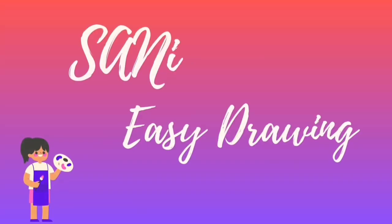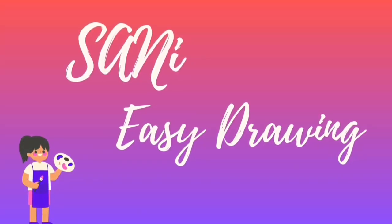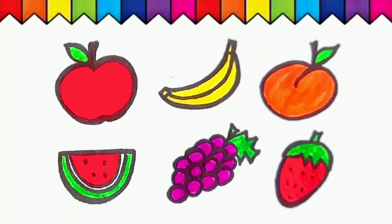Welcome to Sunny Easy Drawing. I want to draw fruits.